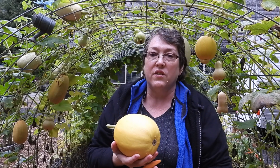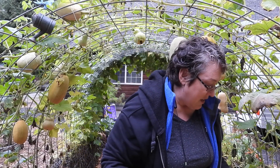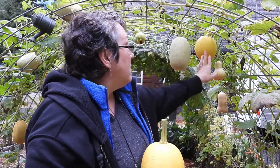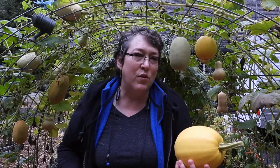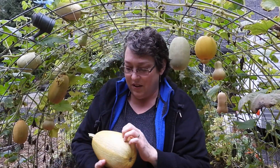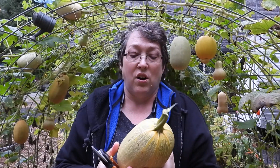With spaghetti squash you're looking for smooth yellow skin — it shouldn't be stripy anymore. But I've got two renegade squash: everything that grew on one side looks as expected, but everything on the other side still has a little bit of the stripey pattern. I'm not sure if it's a different variety, but it has all the other characteristics so I'm picking it — we'll see what kind of monster we have. This other one is still a little green, but it just fell right off the vine.